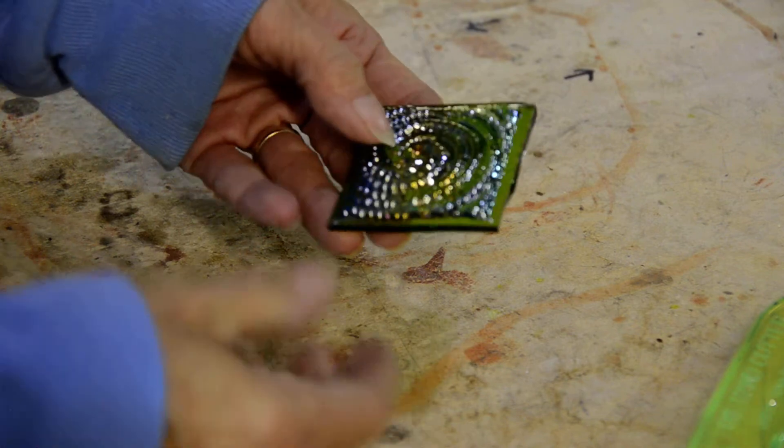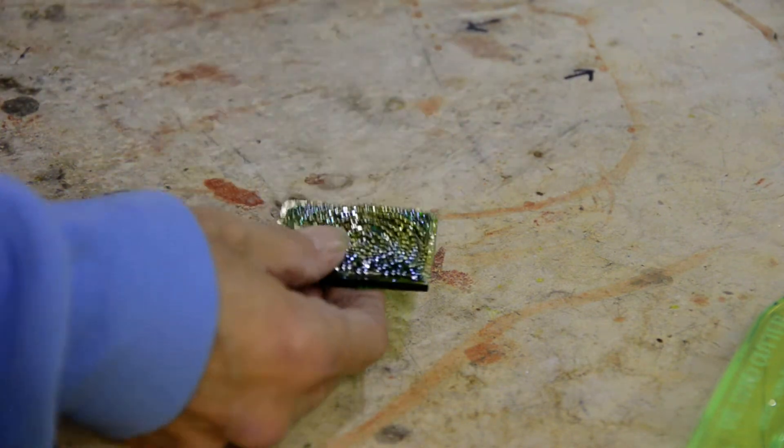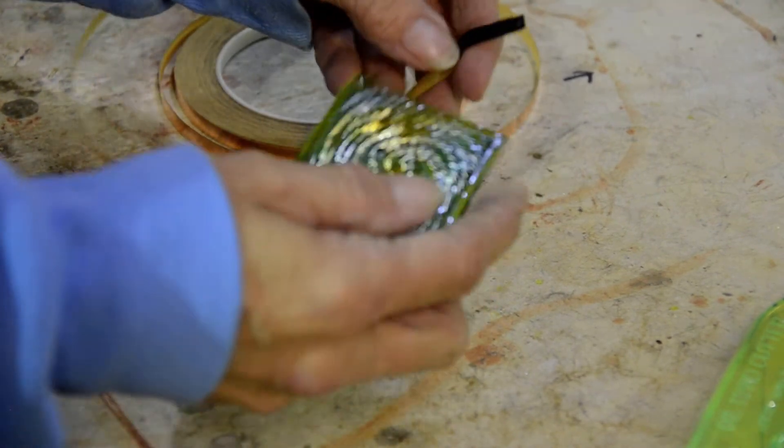Then she'll be able to very easily take that foil and wrap it around. She'll grind it first, and then take that foil and wrap around it. And then you just trim the excess.